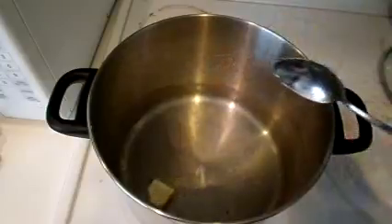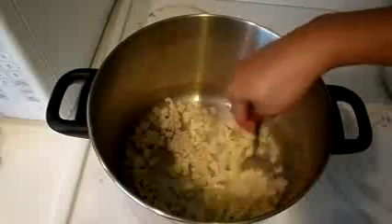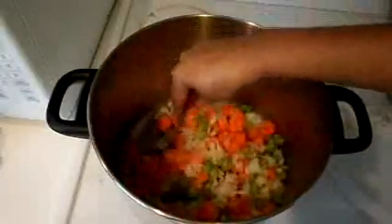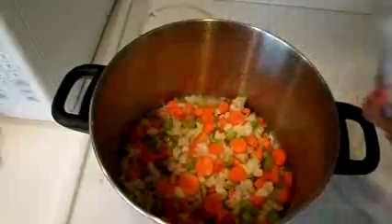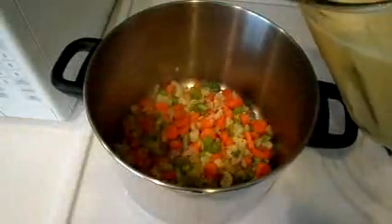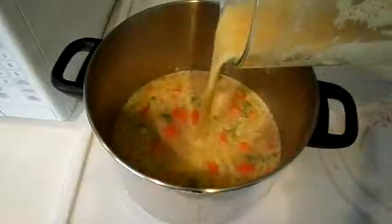Now in the same pot, we're going to heat another tablespoon of butter and add the cauliflower, the remaining veggie mix, and the remaining beans. Just dump it all in there and mix it together really well. This is also a good time to add the sea salt and other spices to give flavor to the vegetables.